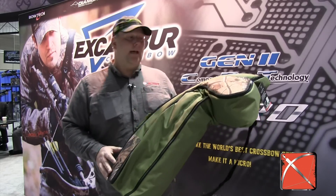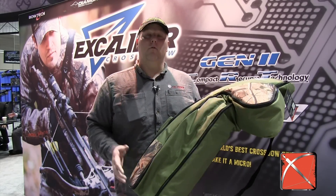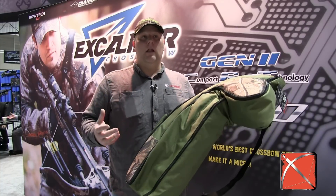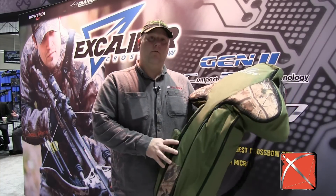Hi, it's Chris Larson from CrossbowExpert.com. I'm at the 2015 ATA Trade Show and I'm in the Excalibur booth. They've got a new product for 2015. If you've picked up a Micro, or maybe you're thinking about getting an Excalibur Micro and want a case, the old Excalibur cases were just way too big for that crossbow. They've answered that with the Crypt case.